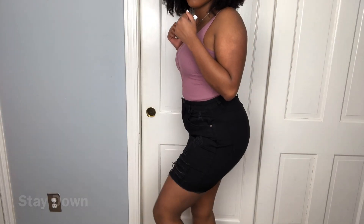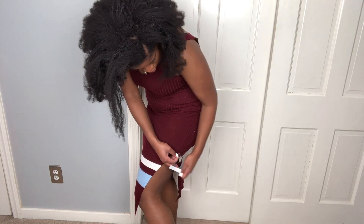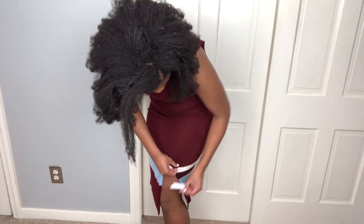If you have thick thighs like I do, help keep your skirt from riding up by using some fashion tape to keep your skirt down. You can also use fashion tape if you have a skirt that has a slit that's too high and you want to make it shorter.